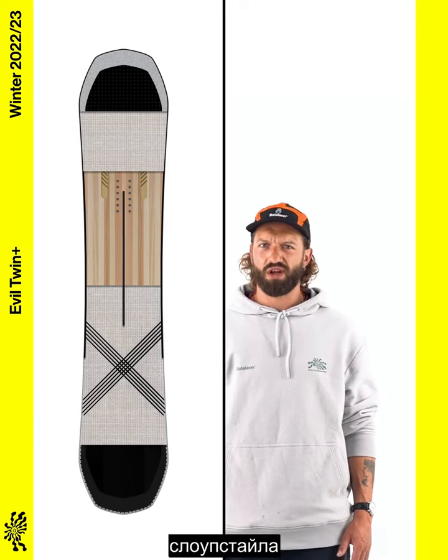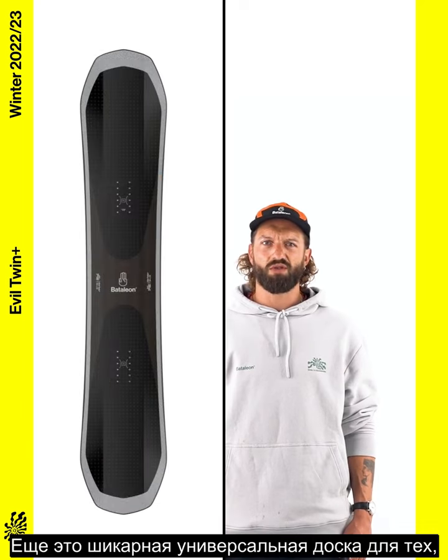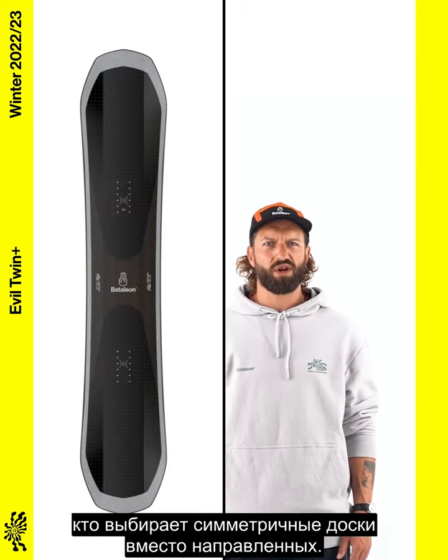This is the board for big jumps, slopestyle riding and fast-paced jibbing, but it's also a superb all-mountain board for riders that prefer twin over directional shapes.